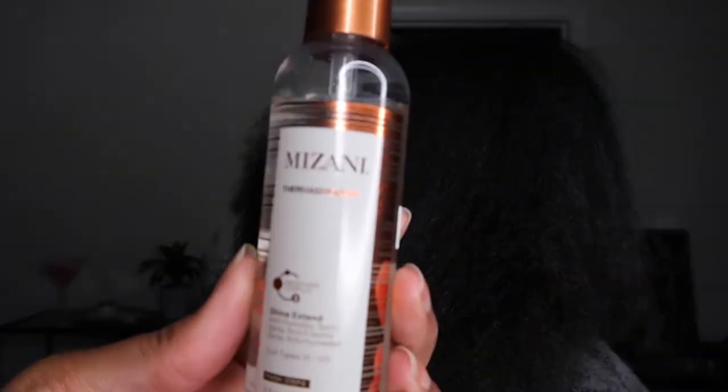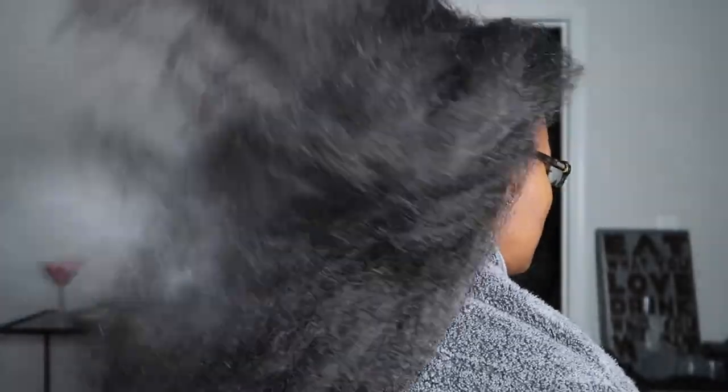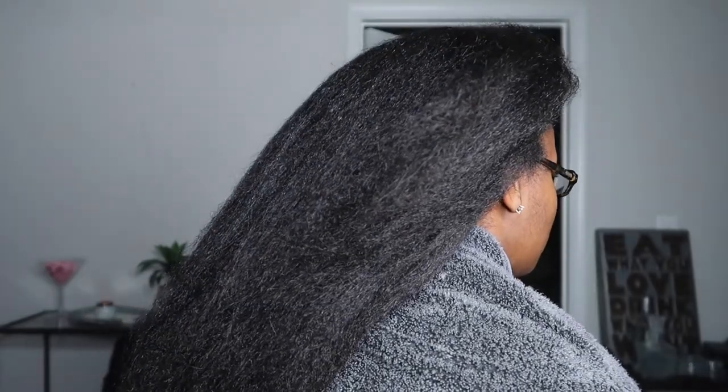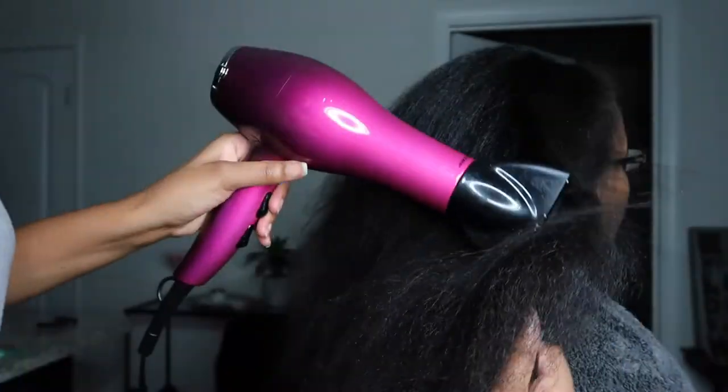I did want to show you guys the actual anti-humidifying spray that I use. It's by Mizani and it's called Thermosmooth — it's for hair types three and four. I spray it throughout the hair, run it through with my hands, and follow it with a comb right before blowing it out one final time. I try to use Thermosmooth every time I straighten natural hair. It really locks in the moisture and I feel it keeps it from getting poofy too fast.